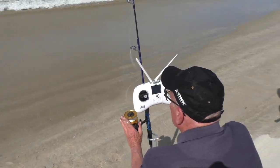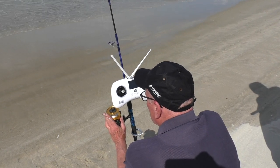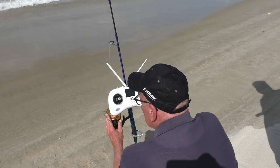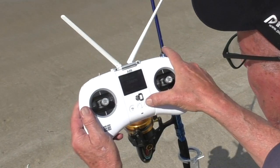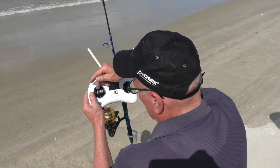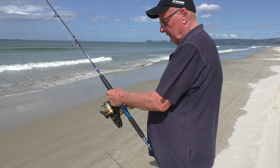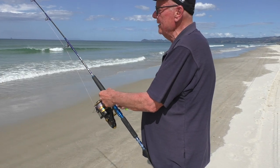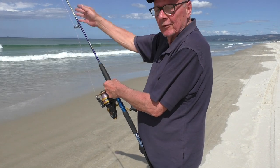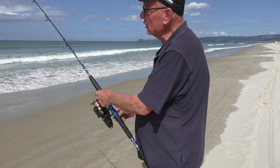To pull on your line with the Newton 3 release mechanism is as easy as grabbing your line or flicking your bail arm over. 600 metres — auto return home. So I'm just winding up the straight line, trying to feed the sinker in so that we've got a straight line from here to the sinker. Then you'll be able to see the bites and the fish will be able to hook themselves.